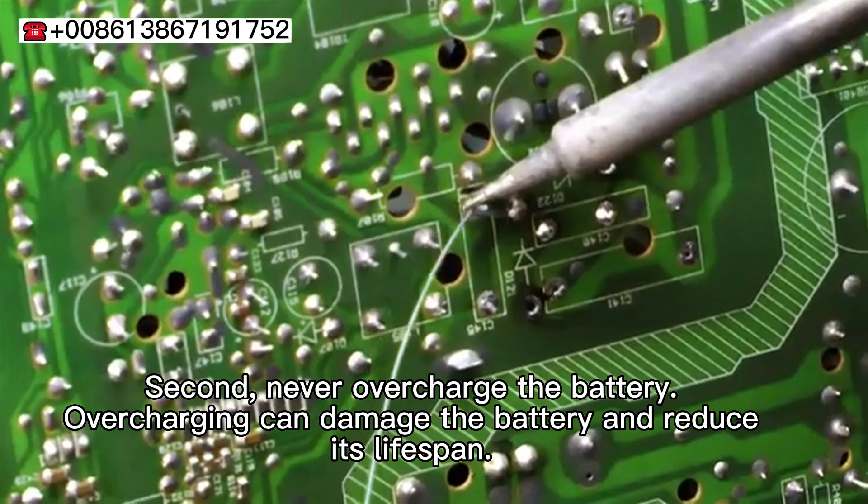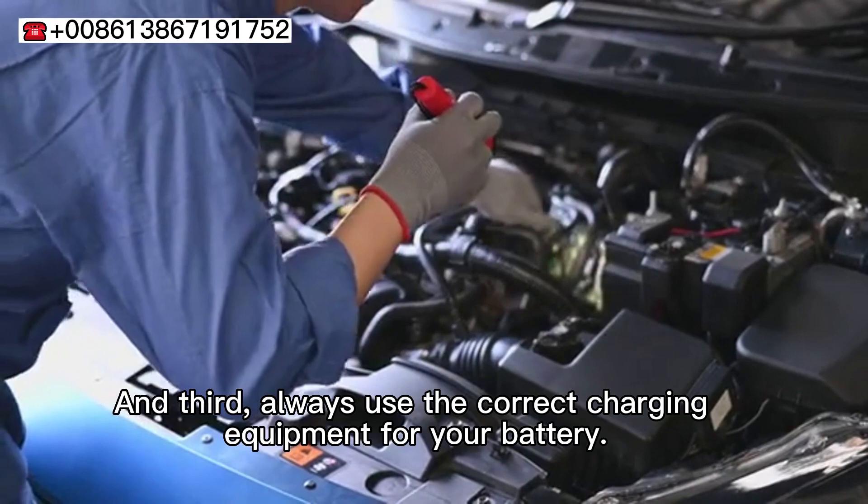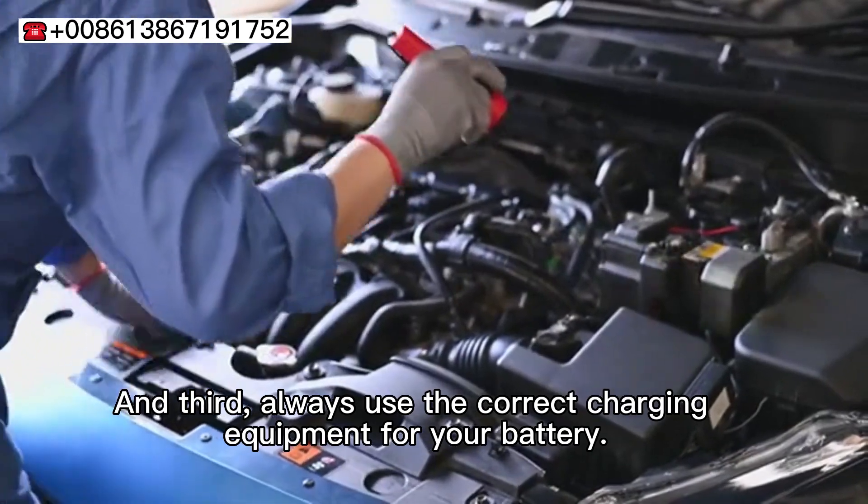Second, never overcharge the battery — overcharging can damage the battery and reduce its lifespan. And third, always use the correct charging equipment for your battery.